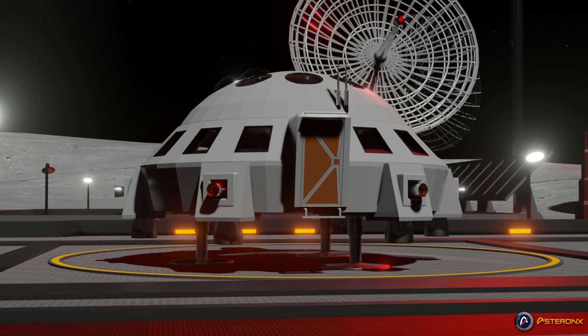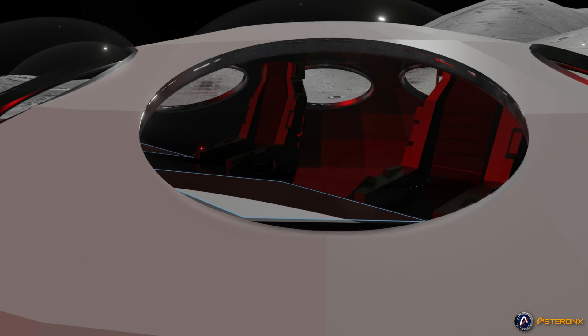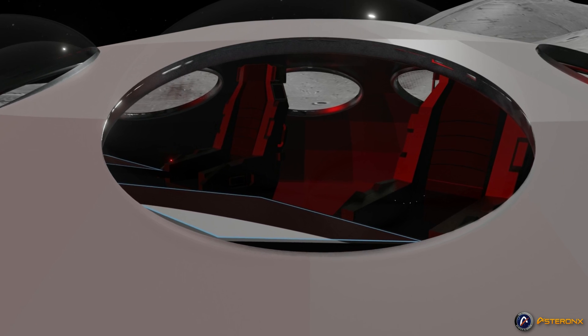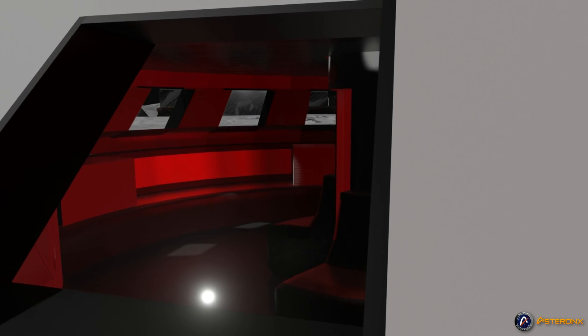Six or more radially directed engines would allow for omnidirectional travel. A similar design, with or without retracting landing gear, could also be used for flights around Mars.